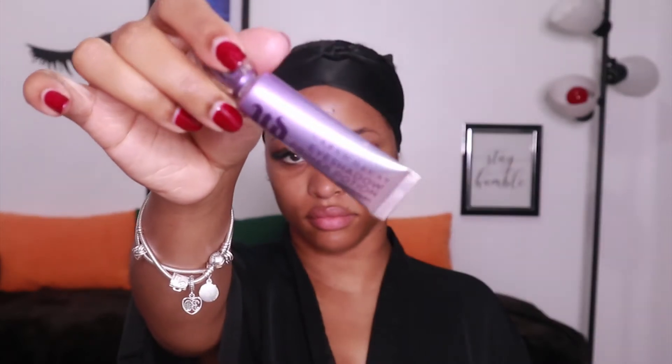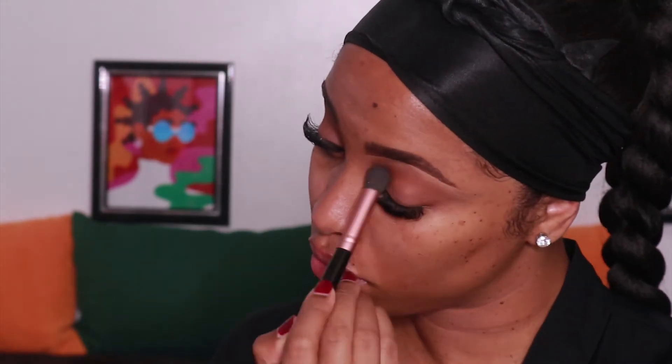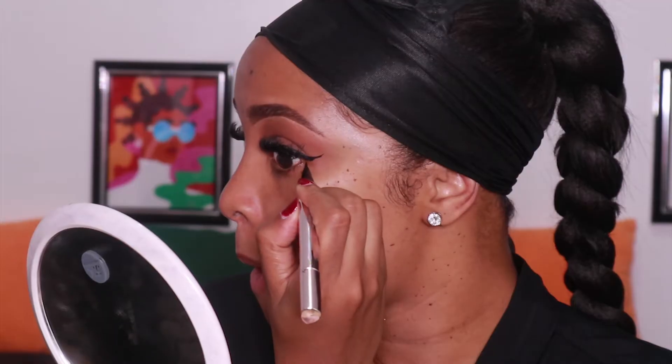Then I'm going to go with my Urban Decay Eyeshadow Primer. What I love about this primer is that it really makes sure that any eyeshadow or eyeliner that you put on does not move around on your eyelid. I did my brows off camera using my Anastasia Beverly Hills Pomade in dark brown. Now for my eyes I'm using the Tarte Clay Play Palette — I'm using the lighter shade on my lid called Journey and the darker shade in my crease called Timber.